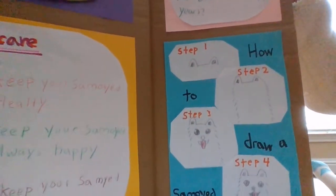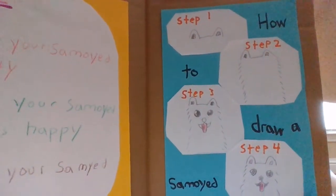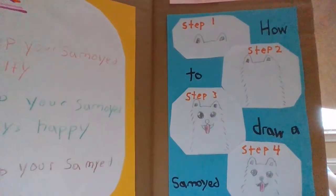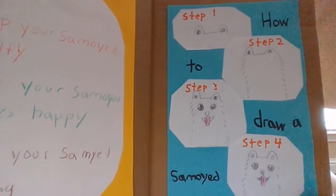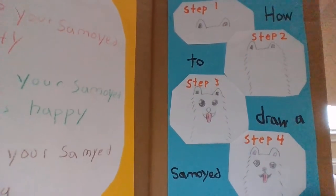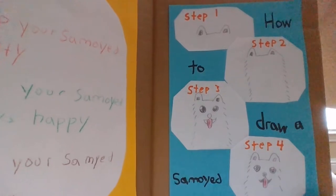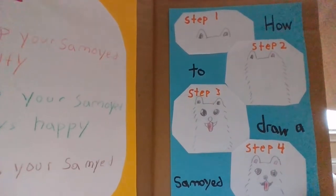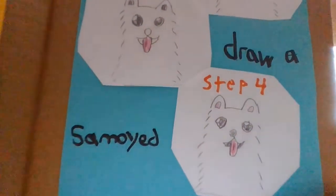Step 1: Draw the salamoid's ears. Step 2: Draw the salamoid's fur. Step 3: Draw the salamoid's eyes, nose, and mouth. Step 4: Color your salamoid. And this is what your salamoid would look like.